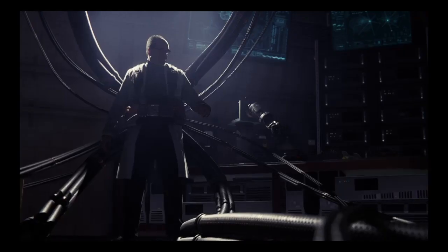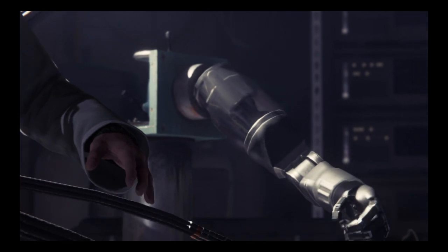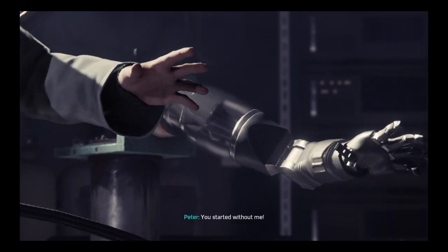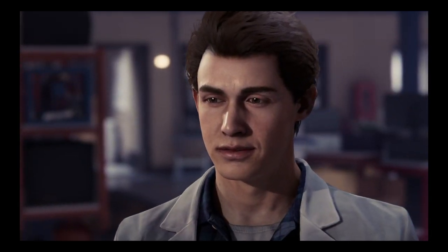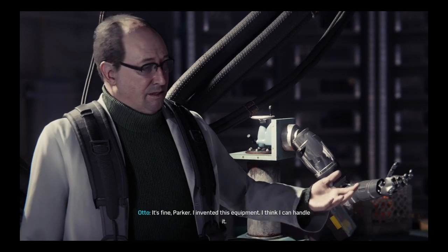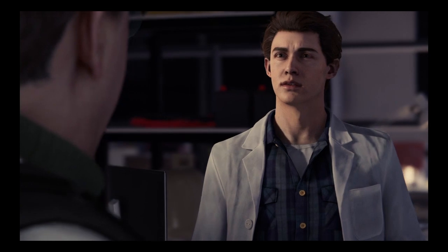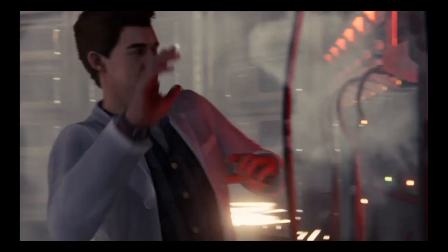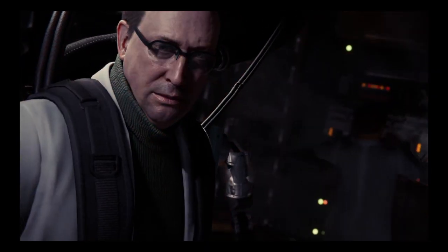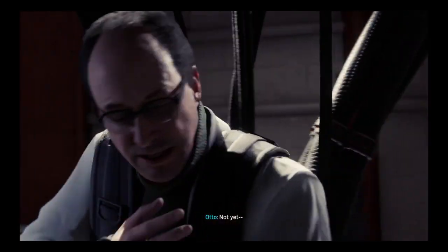Dr. Octavius's lab — not shop. Sorry for the noise; the grant committee's director will be here soon. It's fine, Parker — I invented this equipment, I think I can handle it. Sorry, that was loud, I was fixing my headset. Maybe we should abort. Not yet.